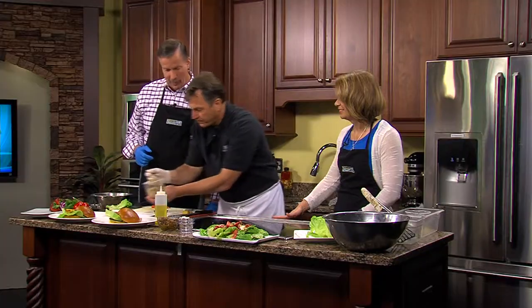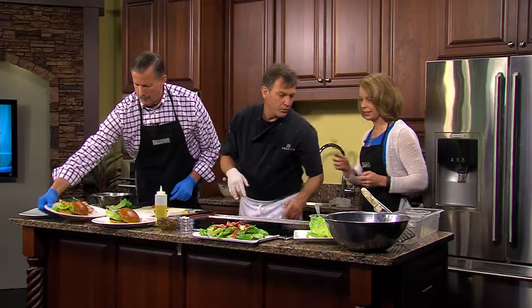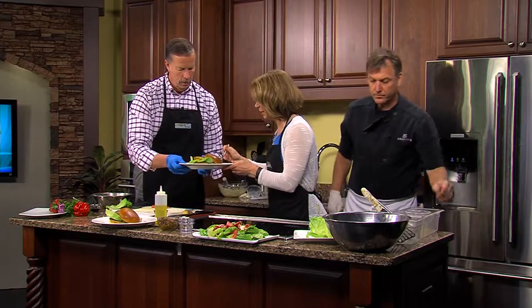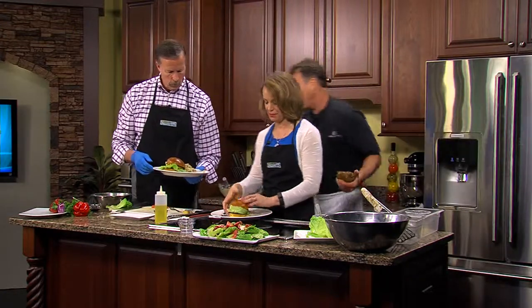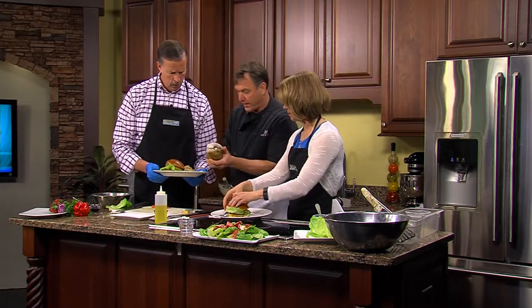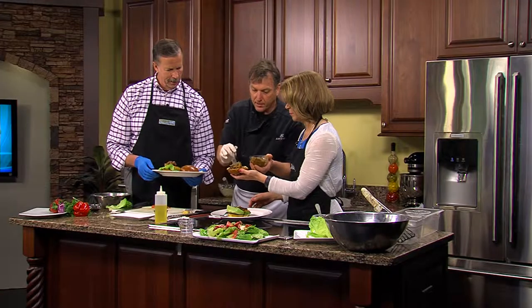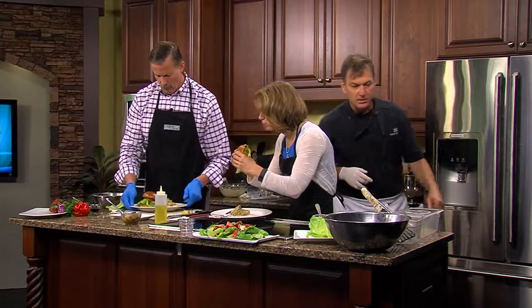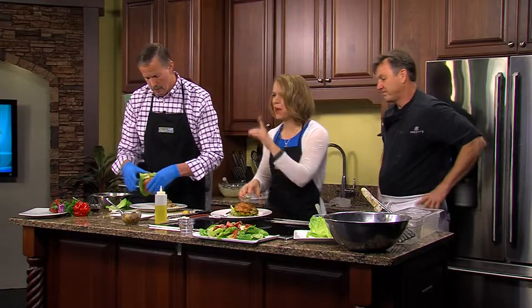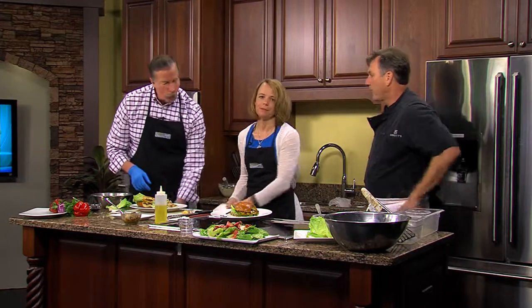That looks good — we're good to taste it. Nice and fresh. We forgot one thing, the most important thing — the mango chutney. If you take the bun off right here, this goes right on there. It has currants, red bell pepper, a little bit of rice wine vinegar, brown sugar. I'm going to take a taste of this. That is delicious! Thank you so much. It's just something different — it has a little more oomph, a little more bite.